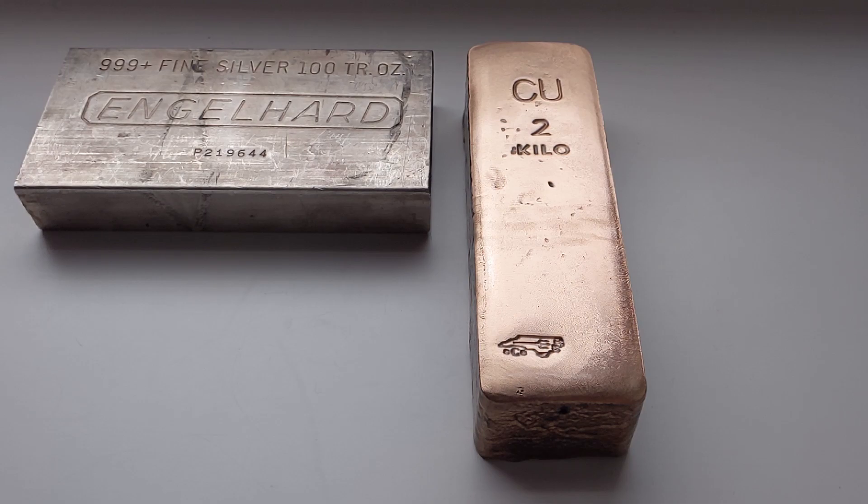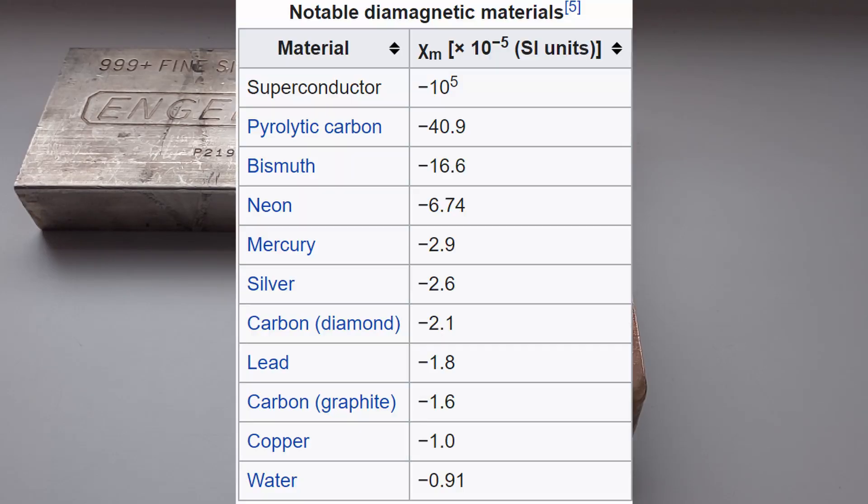Silver has a fairly high diamagnetic constant, meaning that this effect is particularly noticeable with silver. Here's a chart from the Wikipedia article on diamagnetism with the diamagnetic constant of some notable materials.